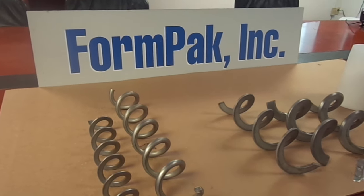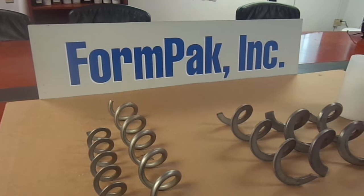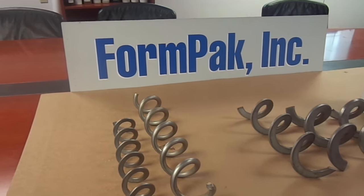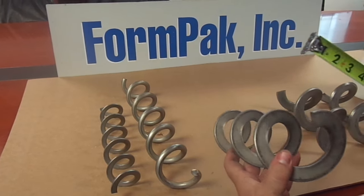Today we're going to talk about flex screw systems and augers. Formpak offers many sizes and styles of auger and many size casings for their customers' needs.